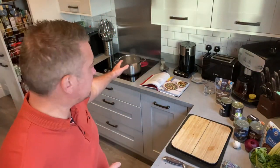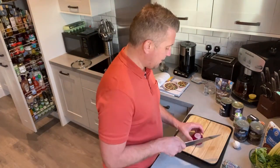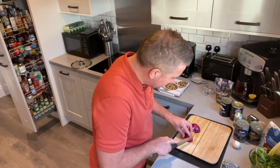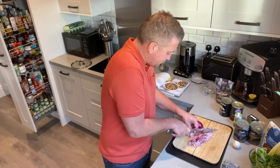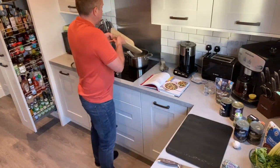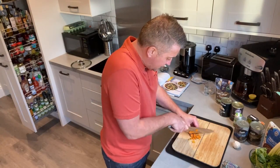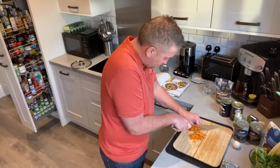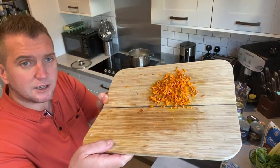I'm just going to finely chop up the red onion and allow that to simmer. I'll reduce the heat and add the red onions in. I've got a couple of pieces of fresh turmeric — just got to be careful with these because they can stain your hands, but they smell amazing. Turmeric is really good for you. I'm going to chop this up as fine as I can — there it is, nice and finely chopped.